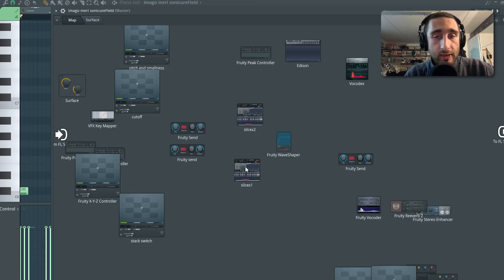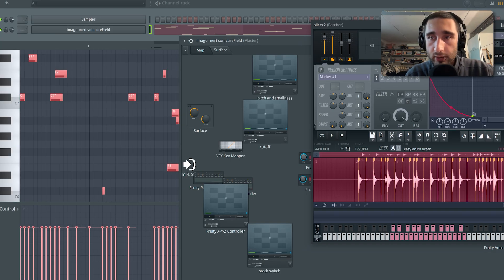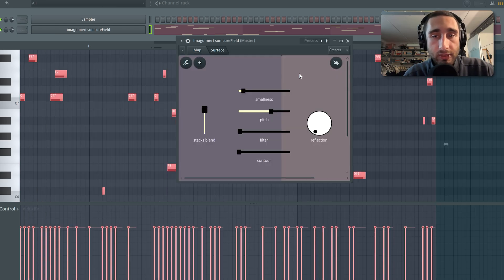One cool thing you can do if you're tired of hearing the same samples over and over again is load your own samples inside the two different Slicex instances — which is exactly what I just did. I have two completely different samples: one drum break and one longer melodic sample, and that's how my final output sounds now.